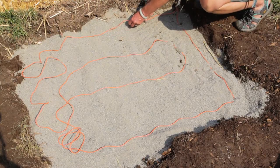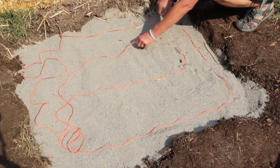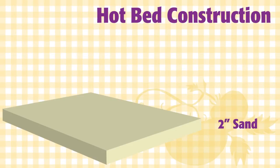The thermostat activates at temperatures below 74 degrees and it produces three and a half watts of heat per linear foot. For warmer climates you might only need 10 watts of heat per square foot.